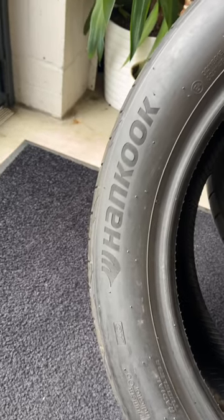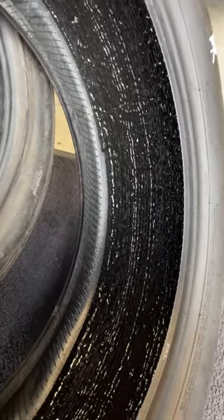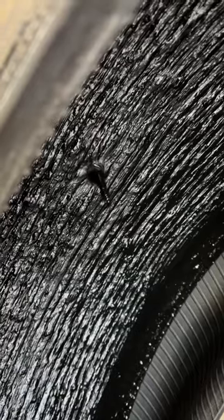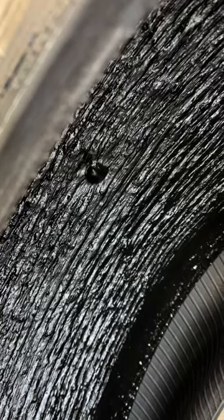We went with Hankooks, and they are not just any tires — they feature a sticky, self-sealing layer on the inside which can automatically repair punctures up to 5mm in diameter, but don't come with the ride comfort trade-offs of usual run-flat options.